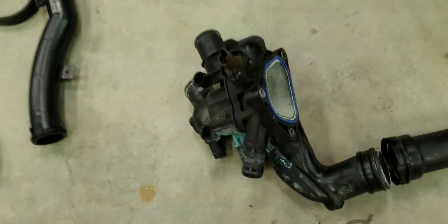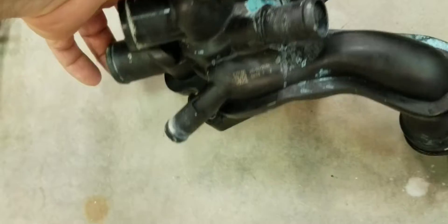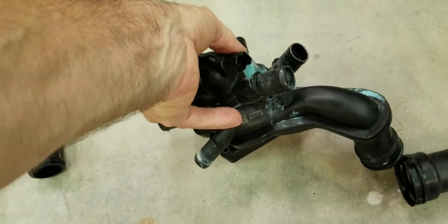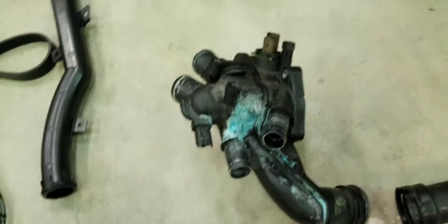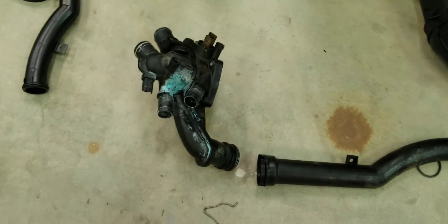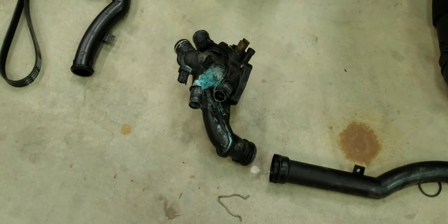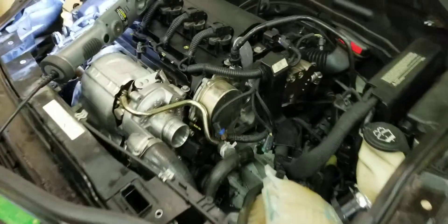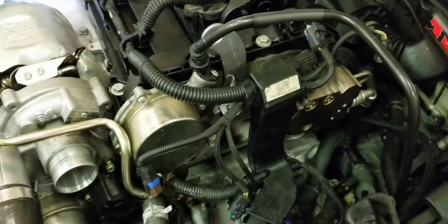As a matter of fact, I thought this thing was original, but it's not — it has a date of 2014, so this thing was leaking back in that time. So if you've got a Mini Cooper like mine, odds are these things are all leaking. Anyways, to replace them, these things are a pain — the access is just horrible to get in there.